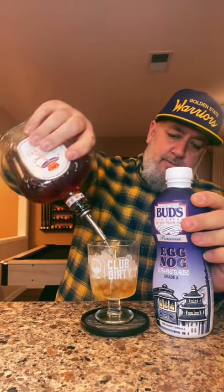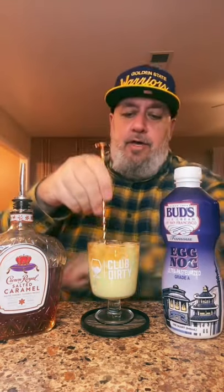Grant Webber said to do a caramel crown with eggnog, so let's check that out. We're going to add our caramel crown, top that with our Bud's eggnog, and give it a quick spin.